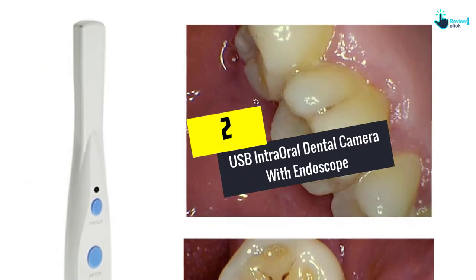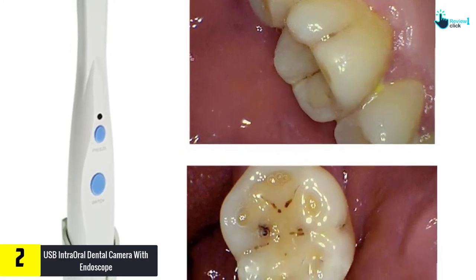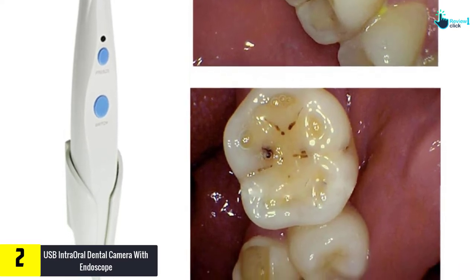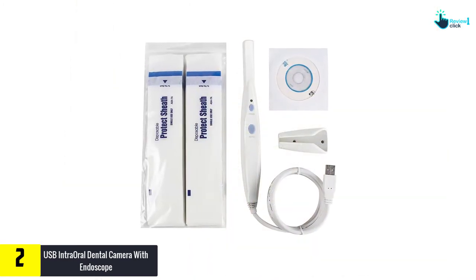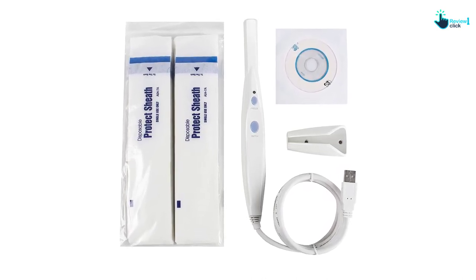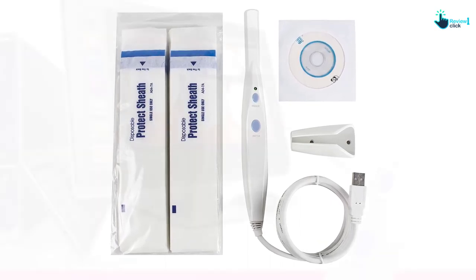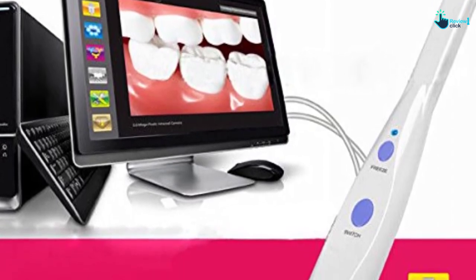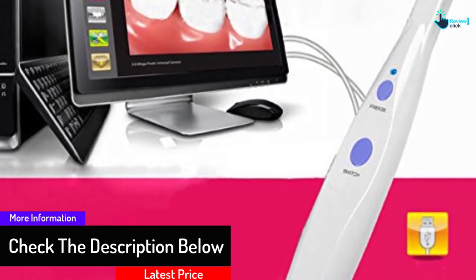At number 2 we have the USB Intraoral Dental Camera with Endoscope. Available in a complete set, it includes a magnetic camera holder and a software CD. The camera comes with brilliant LEDs and has automatic white balance. It can automatically fill the light for a convenient experience. It features a 5 megapixel camera and a simple USB connection that lets you connect directly to your computer and view results on a large screen. No drivers are required to install.